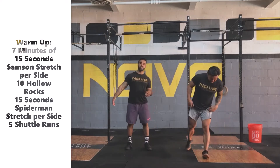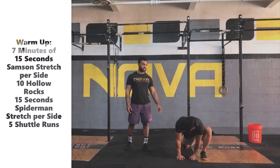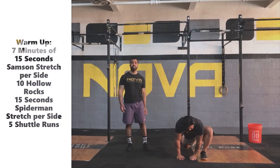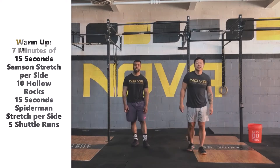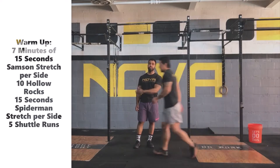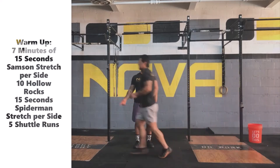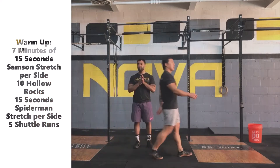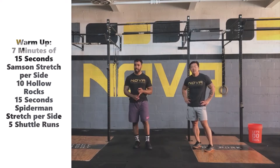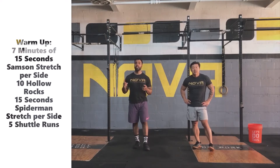From there, we move into 15 seconds per side of the Spiderman stretch — bringing that leg forward in a deep lunge. You can stay in that position, drive that knee out, and even rotate a little toward the forward leg for a bit more stretch. We finish the round of the AMRAP with 5 shuttle runs, just 5 to 10 meter runs to get ourselves warmed up. So again, that warm-up: 7 minutes of 15 seconds per side on the Sampson stretch, 10 hollow rocks, 15 seconds per side on the Spiderman stretch, and then 5 shuttle runs.